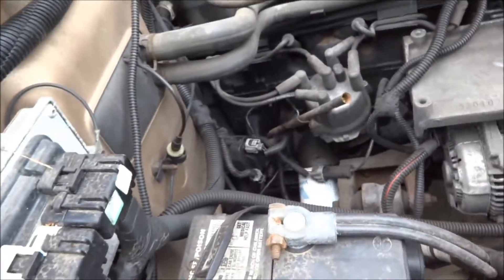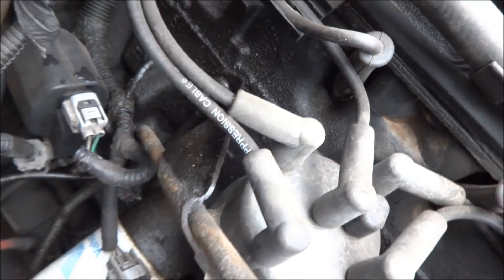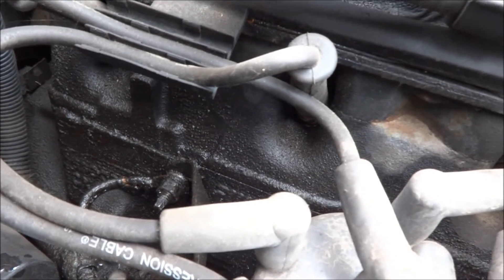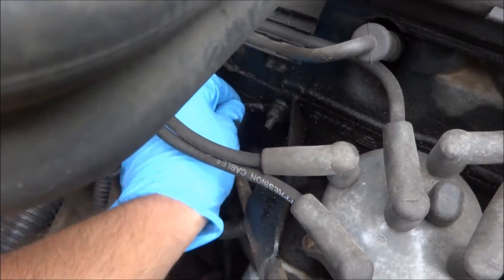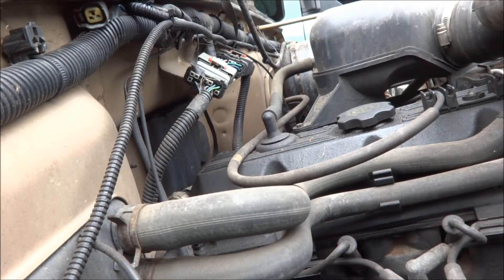First we're going to start by loosening up the nut on the stud here that's holding the dipstick tube in. Just going to loosen it up — we don't take it off all the way, just loosen it enough so that the wire that's grounded in there can spin when we spin the actual stud. Loosen it up enough where we can just take this wire and move it, and that's all we need.